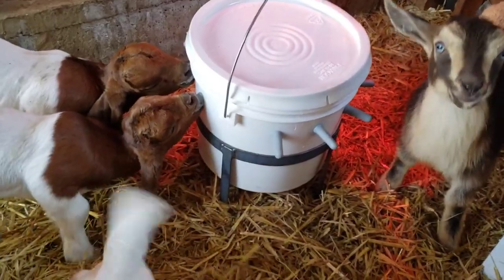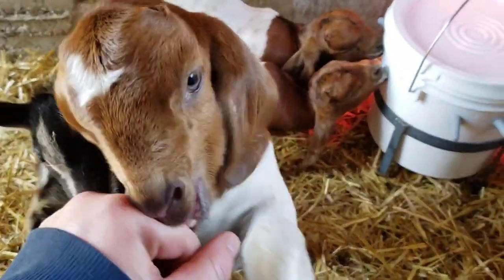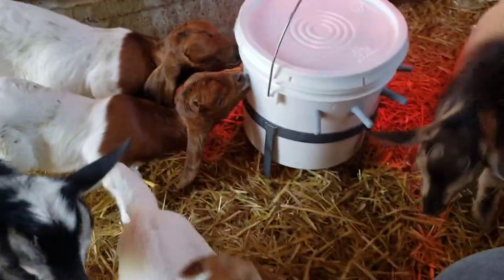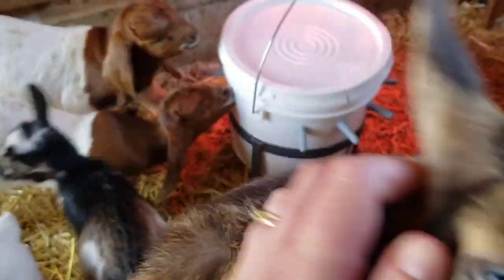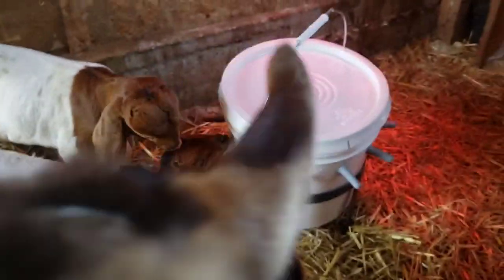They're still trying to figure it out, but some of them have got it. Kitkat figured it out. I've gotta help Tiny. Fish Legs and Biggie have figured it out. Squirt — I put him on there, but he'll get the hang of it. That way they can keep going back on their own.